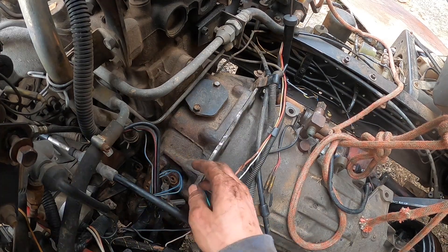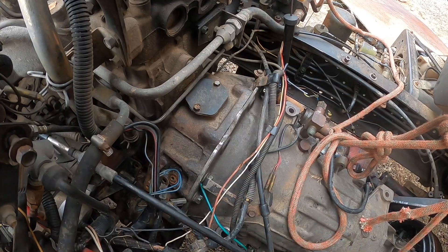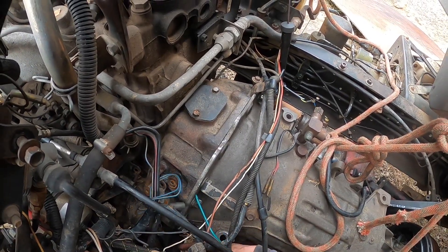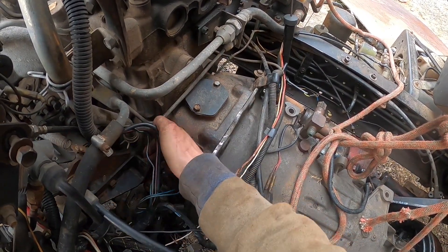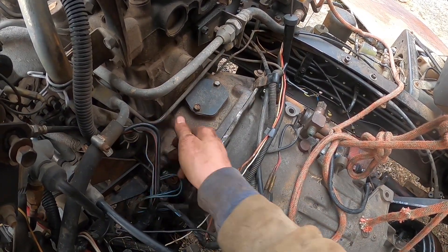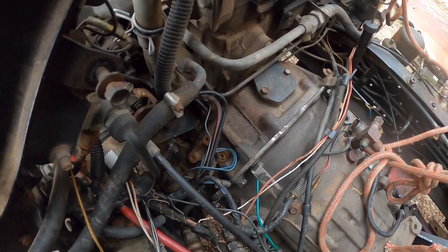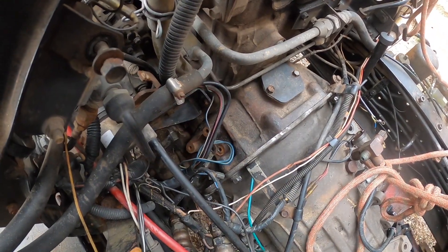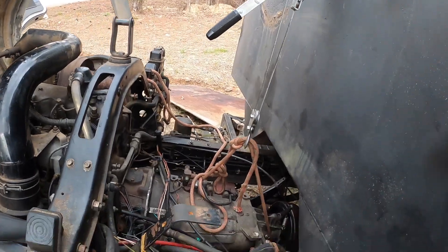I've got to put these grounds on right here — this one and then there's another one right down here — and then I've got to put this bracket back on. I didn't have to take the bracket off, but I did because it gave me more room for the starter to get that top starter bolt. I'll check back in with you guys when I'm getting ready to fill the transmission.